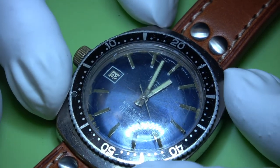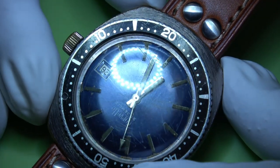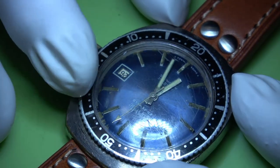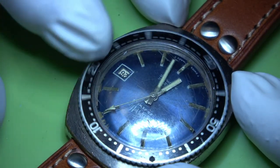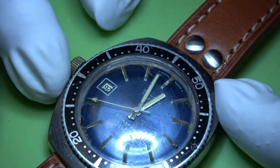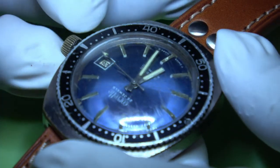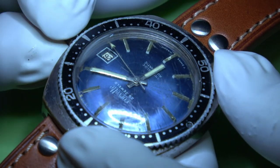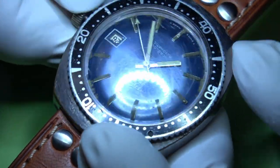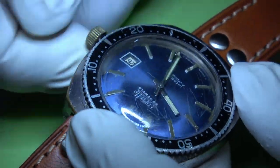Hi guys, welcome back to the channel. Today's video is this lovely Corvette wristwatch. As you can see, the bezel is quite loose - I'll have to try and do something to tighten that up. The case is all scratched, but it does run and the hands do set. Let's see if this date function works.